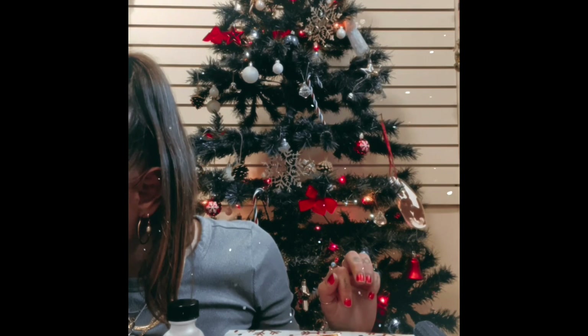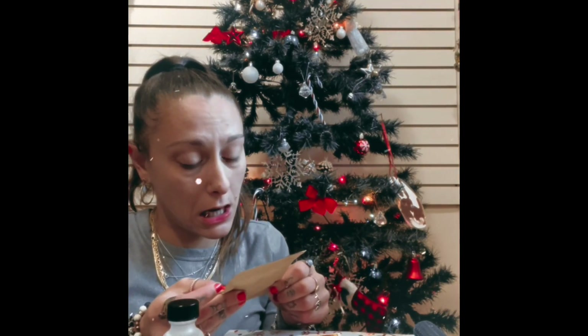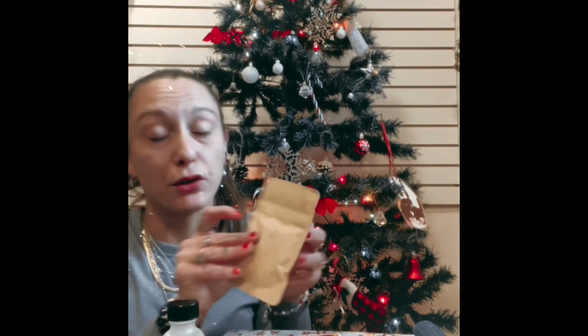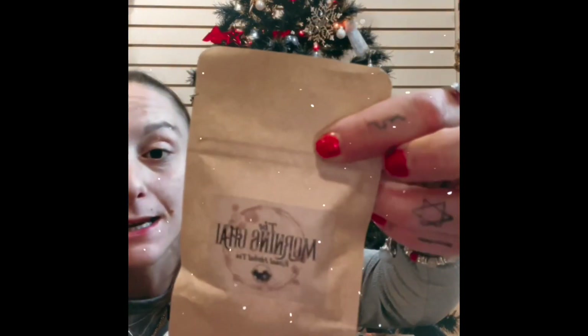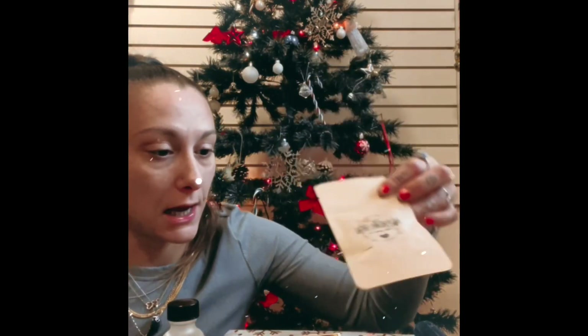Then we have a Morning Chai. Fun fact: chai is actually the word for tea, so we've got tea tea! A nice morning tea — can't wait to taste that.